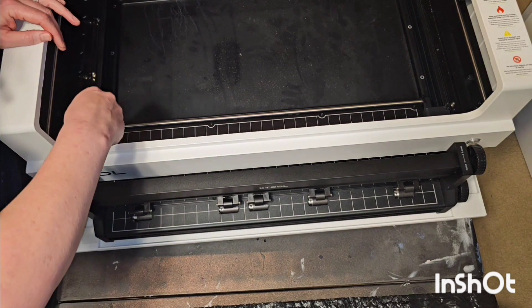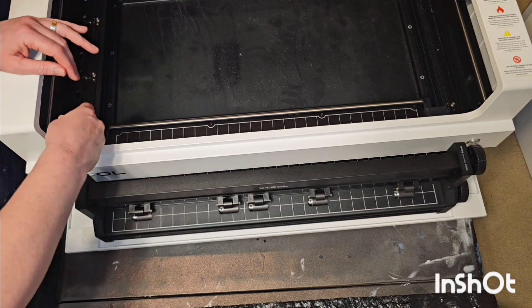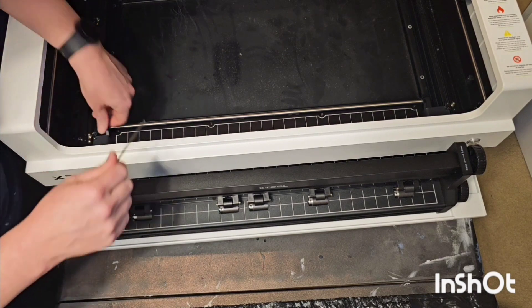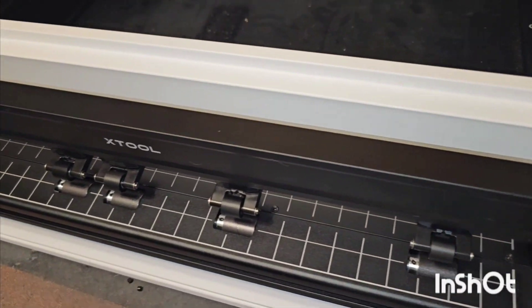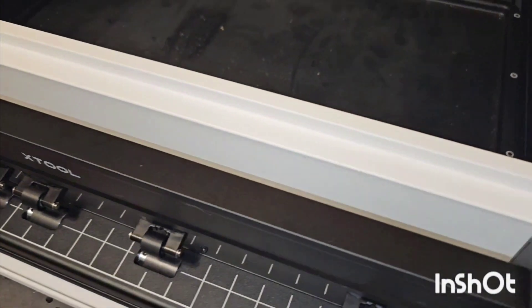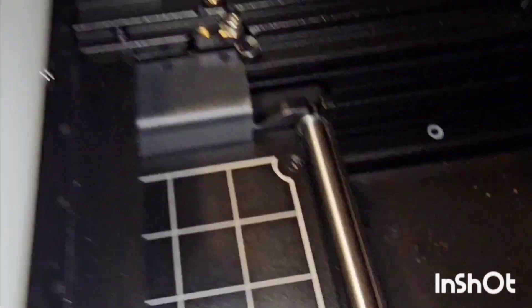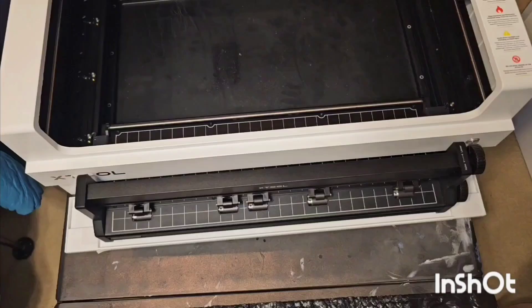Much like anything else — like the screens you can engrave — there's a way to connect them to the tray so that when you set it in, it's going to hold steady. There's also a port in the front of your machine, opposite the side where I am, where you can connect things like your rotary tool or your conveyor belt. The machine is very intuitive and knows to change modes automatically.